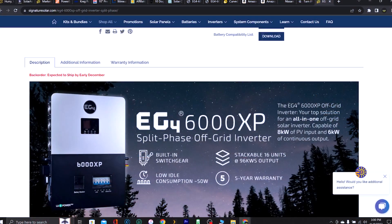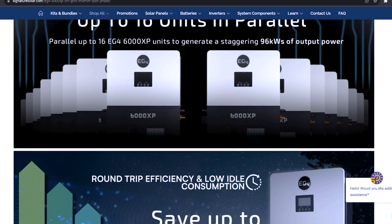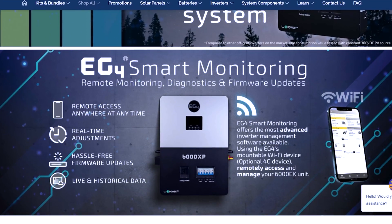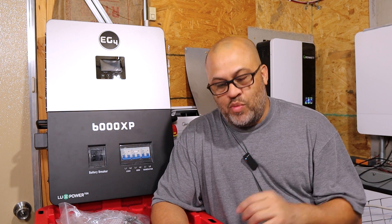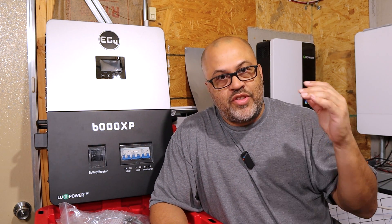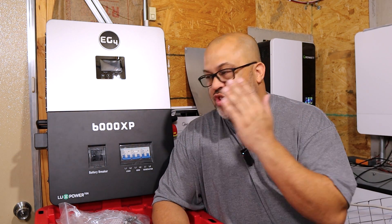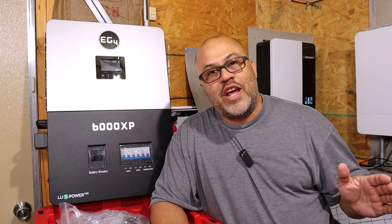Looking at the specs: this unit has 8,000 watts of PV input split across two strings at 4,000 watts each, so depending on your array you may need to split it up. That's 2,000 watts more than the Growatt's roughly 6,000 watts. The load output is 6,000 watts and it's split-phase built in — you get 120V and 240V without needing two units or an auto-transformer like the Growatt requires.